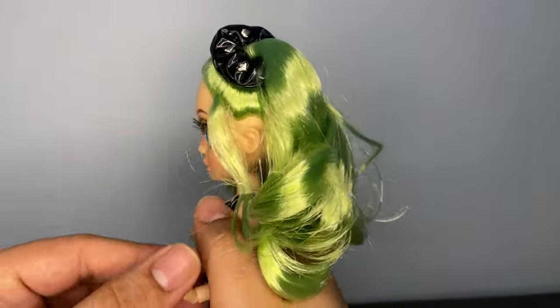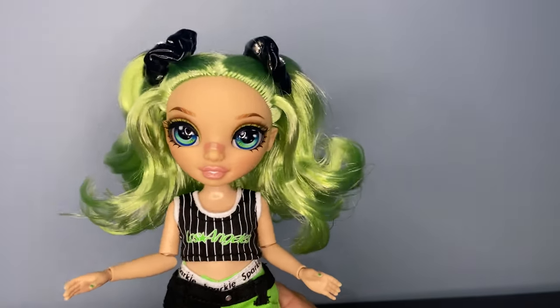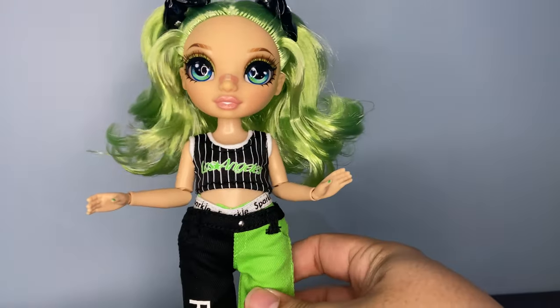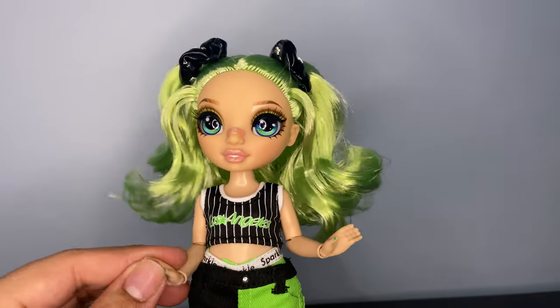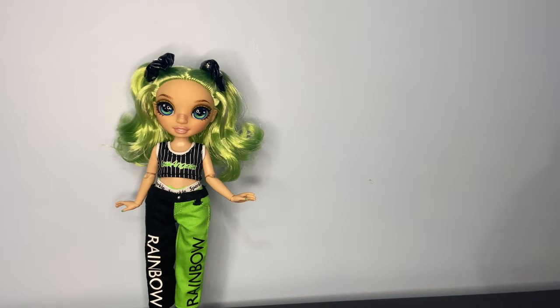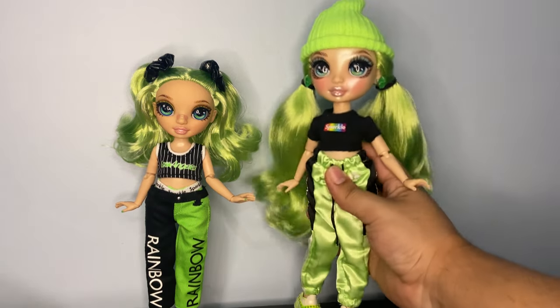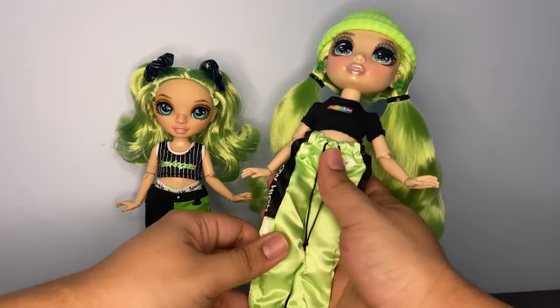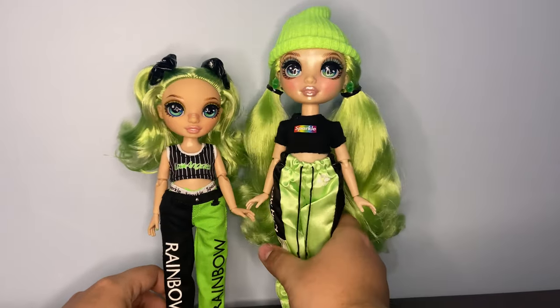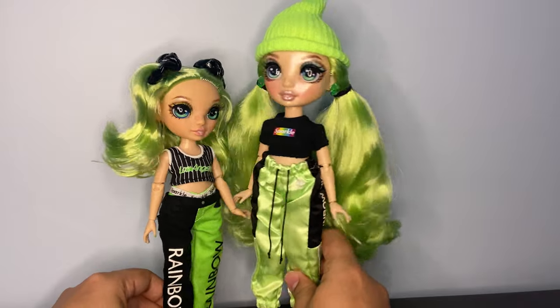I'm going to do some comparisons. I brought out my Series 1 — or Signature — Jade. I did her hair in pigtails, which actually kind of matches her Junior High. So let me give you a little height comparison. It also looks like Junior High Jade isn't as pale. I hope the camera's picking it up. She also doesn't have the shiny face, which is nice — I do like the matte faces.